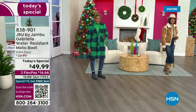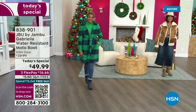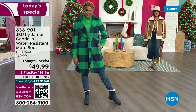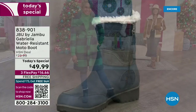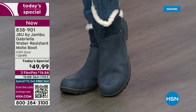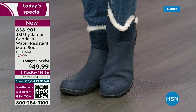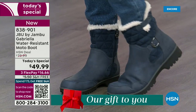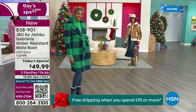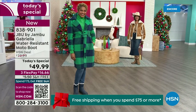The worst of winter weather is absolutely no match for our Jambu moto boot. Bring on all the elements — the snow — with this incredible comfort and totally stylish design. And it's 50% off retail. The retail on this is almost $100. We've got three FlexPay and free shipping. These are all the elements we want in a great winter boot.